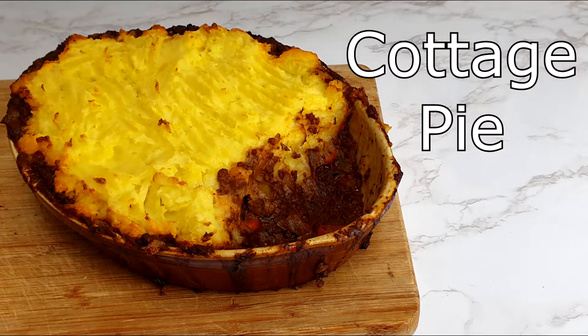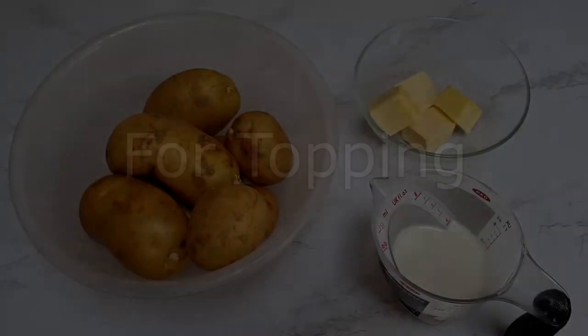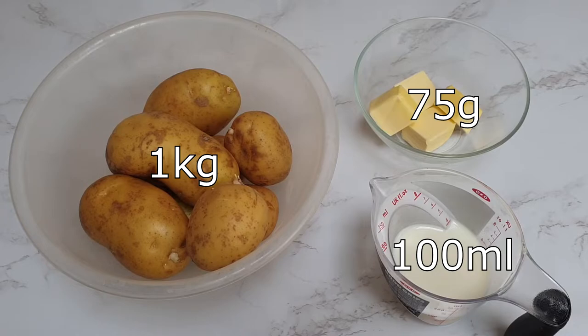Today I'm going to show you how to make a cottage pie. For the potato topping you will need 100 kilograms of potatoes, 100 milliliters of milk and 75 grams of butter.